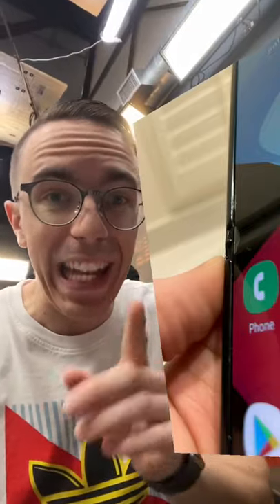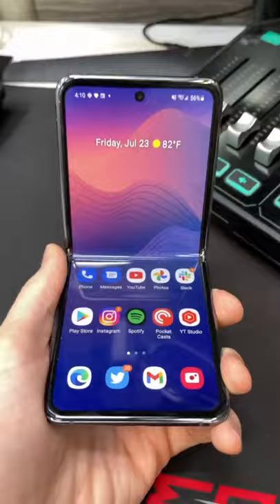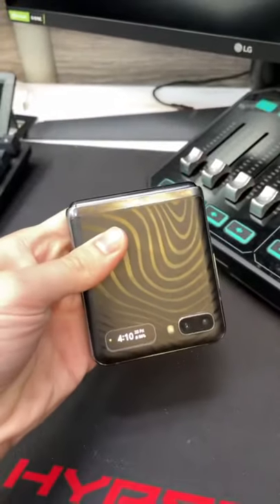At one point last year I did have the screen protectors start to bubble up on me a little bit. Thankfully there was no long-term damage — I just peeled the screen protector right off, and the Z Flip has been safe and sound ever since.